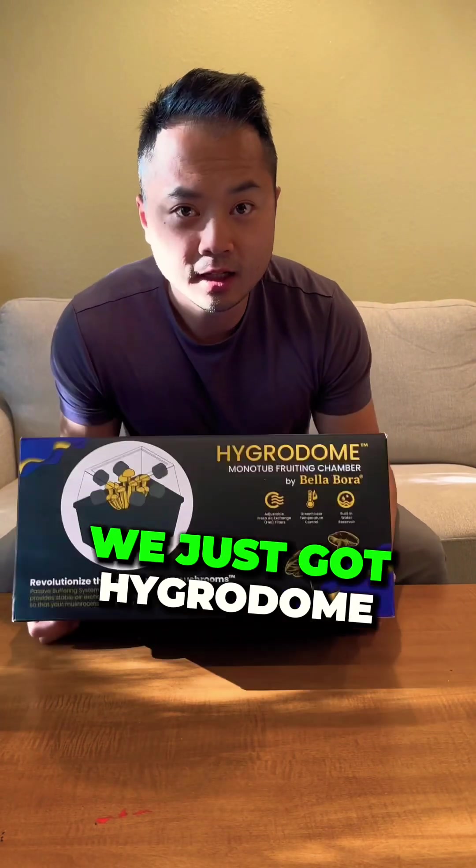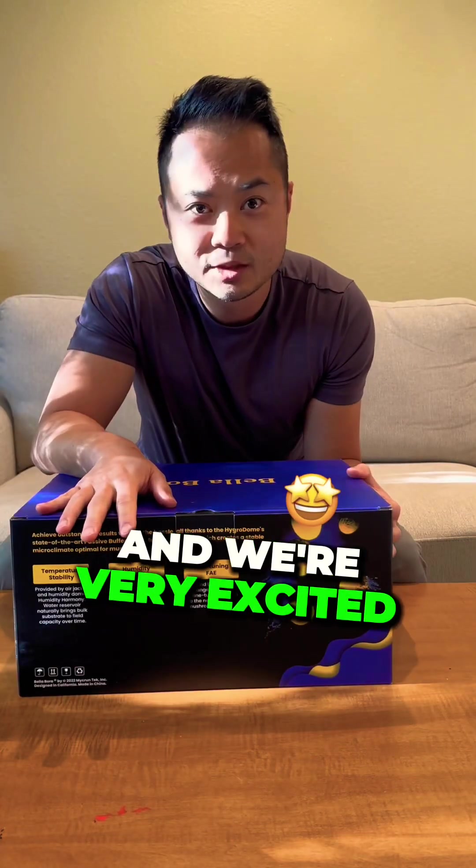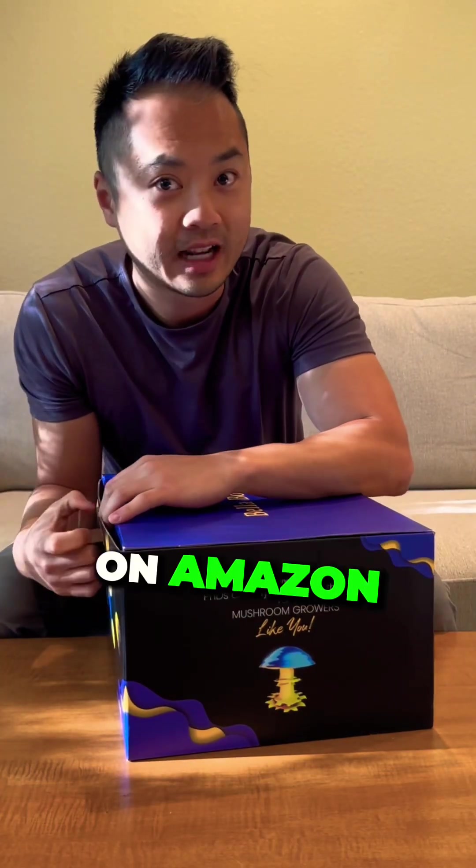Check it out. We just got the Hygrodome marble tub made by Bellabora and we're very excited to be launching it. You can get it right now on Amazon.